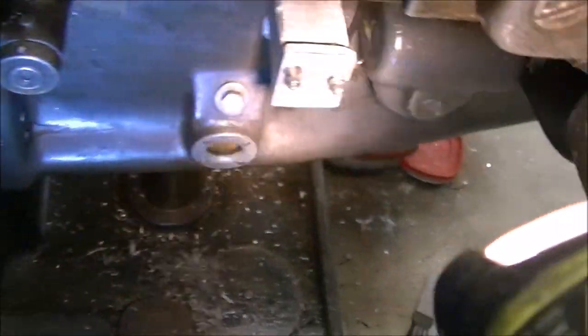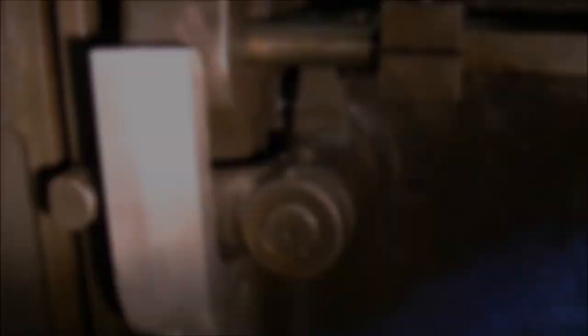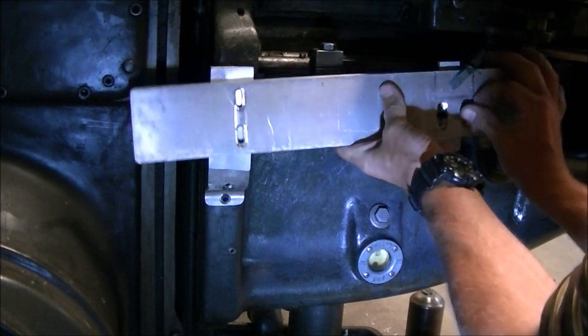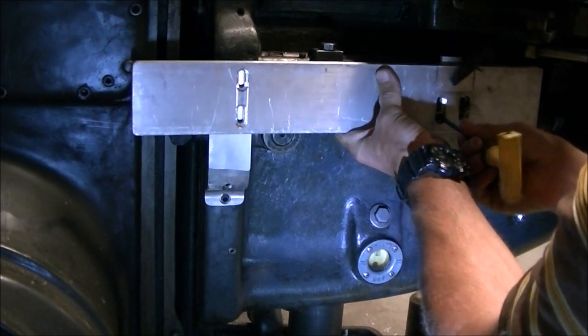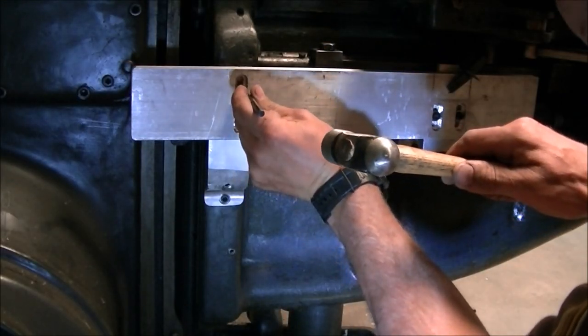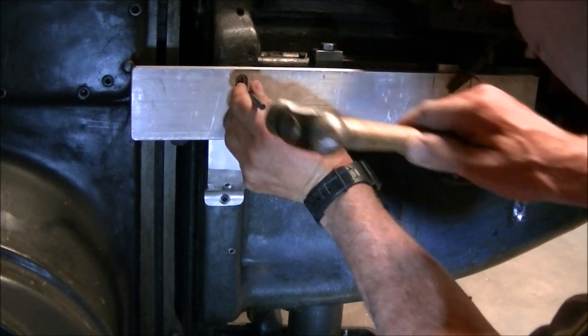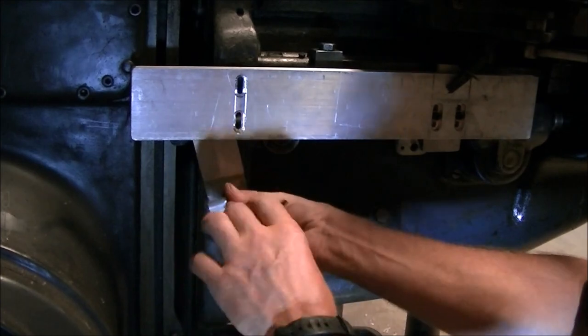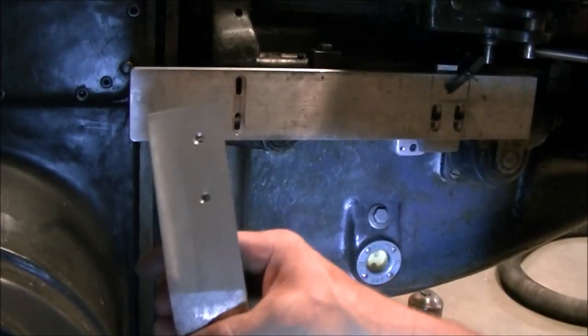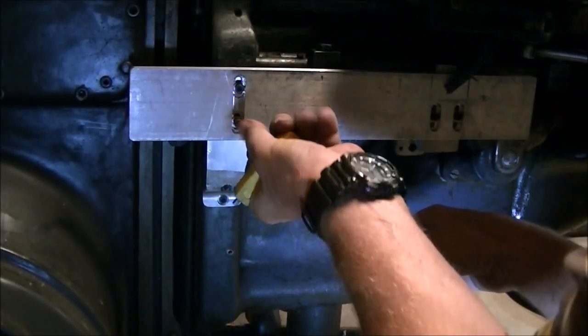So there's the two brackets mounted on the knee and ready for the scale to go on. So I had to mark the slots on the left bracket and drill and tap that. Those slots had to be countersunk for the socket cap head screws so that the scale would be able to sit on there flush.